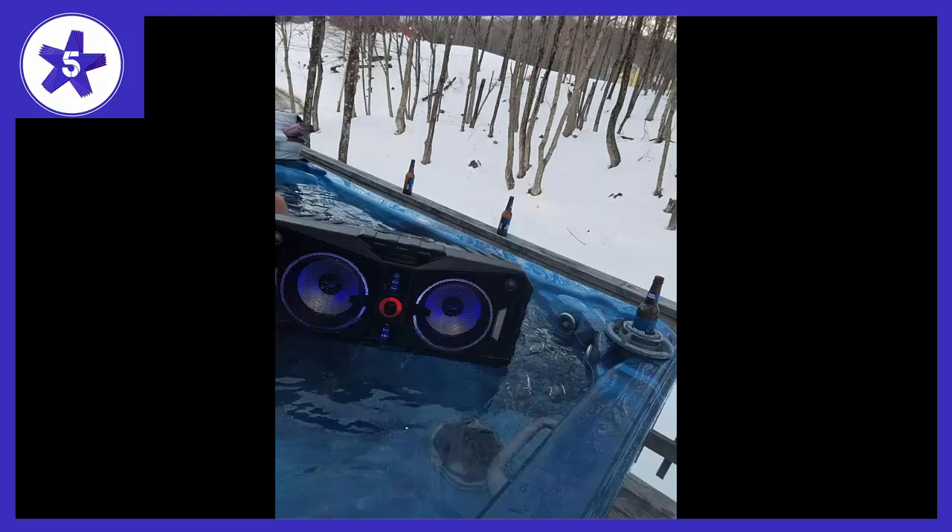Overall, the speaker system is loud enough, big enough, and cool looking enough. I haven't had time to test battery life or start tossing it in the lake, but I'm looking to have some fun this summer out on the lake.